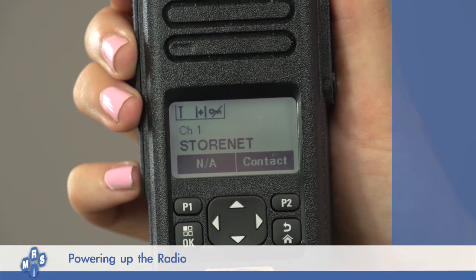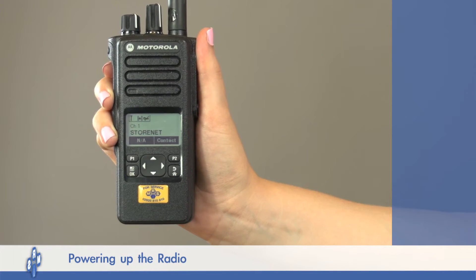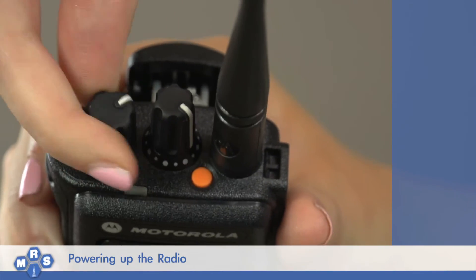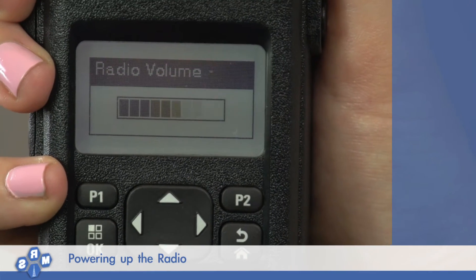The screen display will change a couple of times, then you will hear a brief tone, indicating your radio is on. Once the radio is on, you can adjust the volume by rotating the volume control at the top of the radio, labelled ON-OFF volume control.